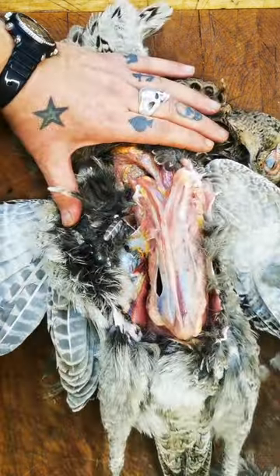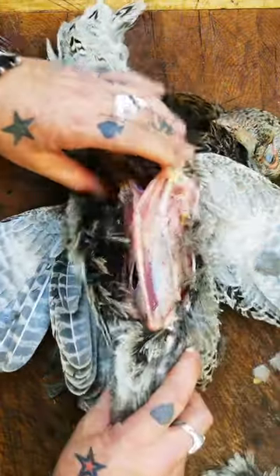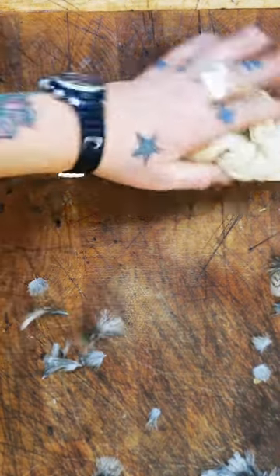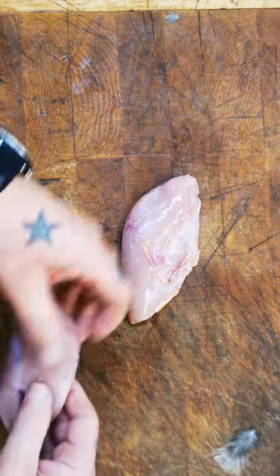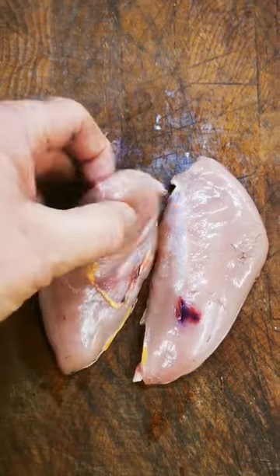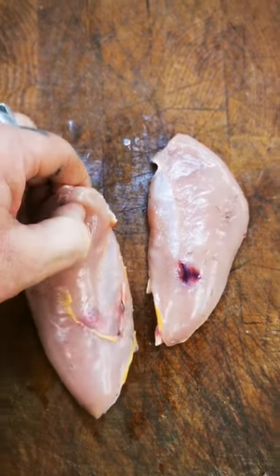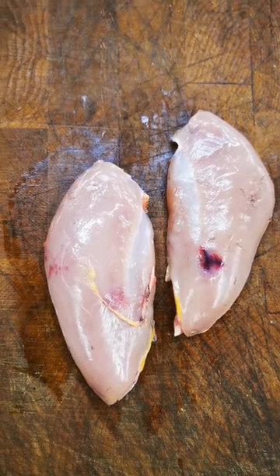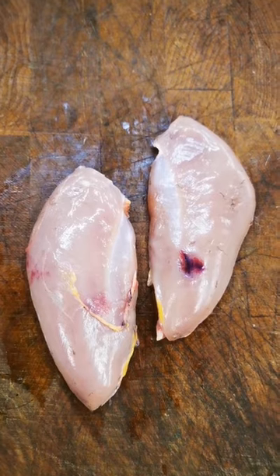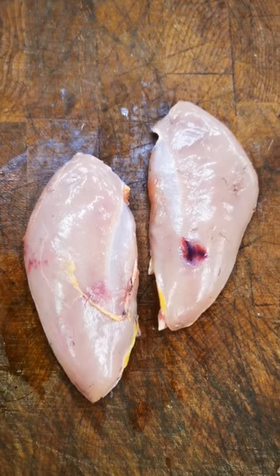The beauty of that method is we haven't broken into the bird — it's nice and clean, hands relatively clean, just a few feathers. Give it a quick wipe and you're left with these two beautiful pheasant breasts. It really is that easy — they've come off nice and clean. It's a great method especially if you're new to the game and you've got a few birds to get through. A lot of people don't bother with the legs, though I do like the thighs in curries. But if you're new and getting a few birds through, this is a great way to prepare them — give it a go.